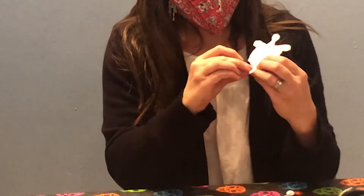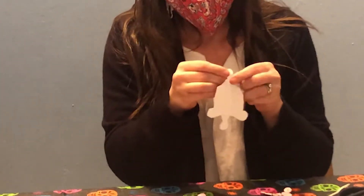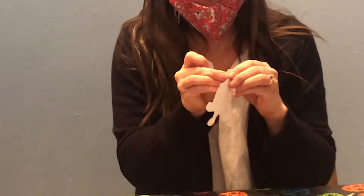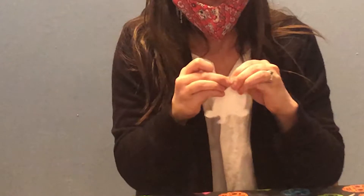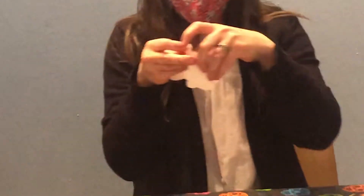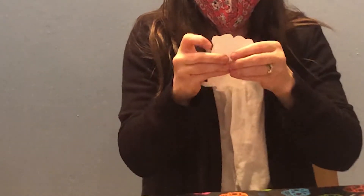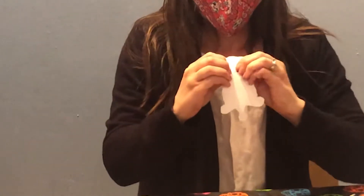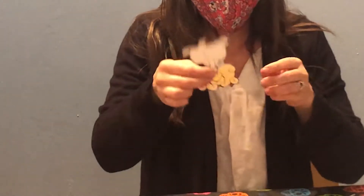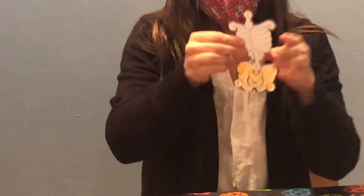You take the brads and just poke it through the hole on her joint that you want to attach. Once you've got that poked through, you join it with the other piece — so for the torso and pelvis. Then you open the back of the brad up to hold it in place, and that's attached. Now I'm going to move on to the legs.